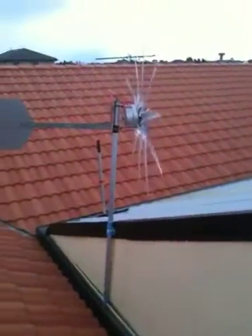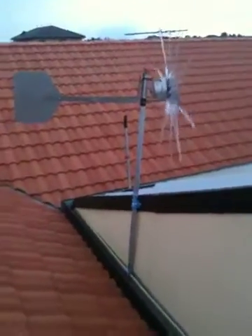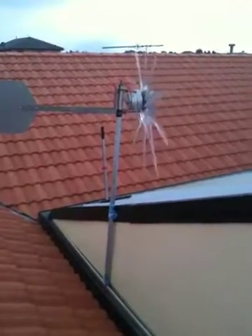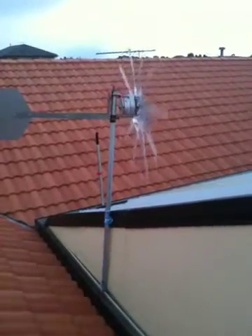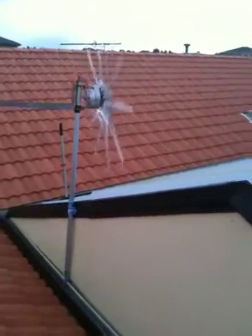There's my turbine — not going very fast again. I think I've got a problem with that; I think the pole's too short. She's cranking up a bit now but I'm not getting anywhere near the 300 watts that they say you get out of it.